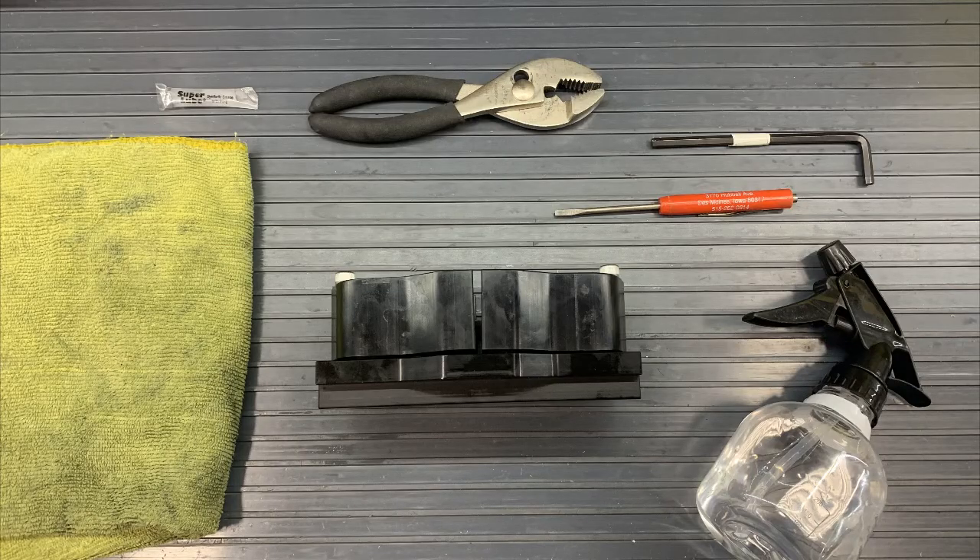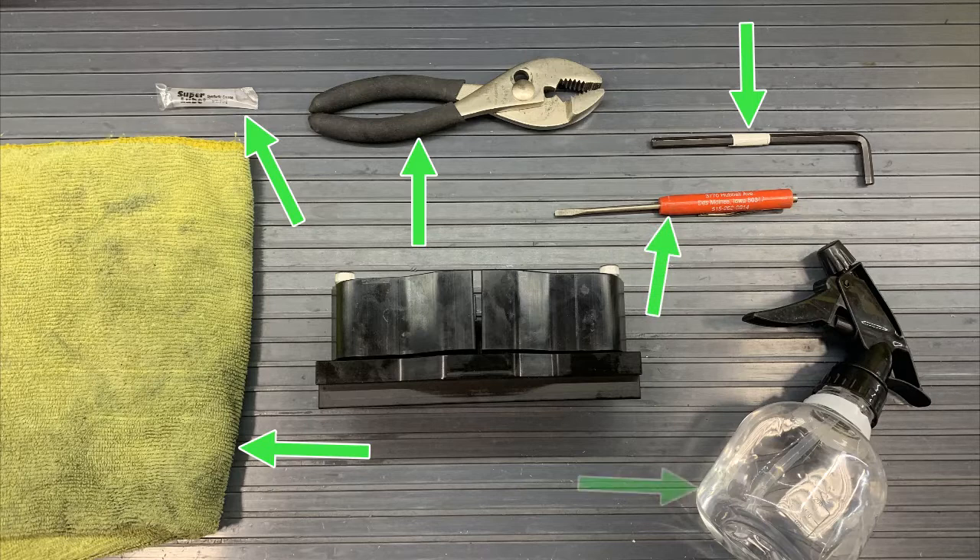As far as tools that we'll need, we'll be using a towel, grease from the kits, pliers, a 3/16 hex wrench, a small screwdriver, some water, and of course we'll need our pump.